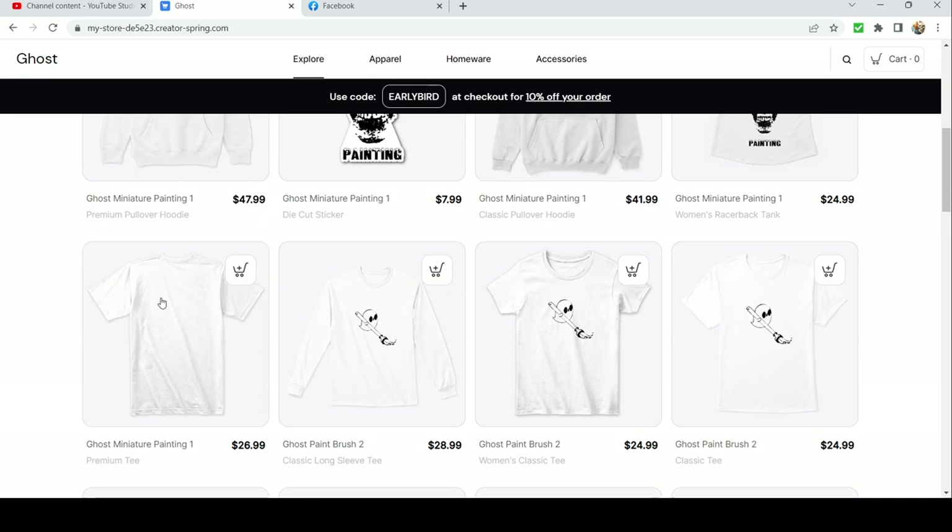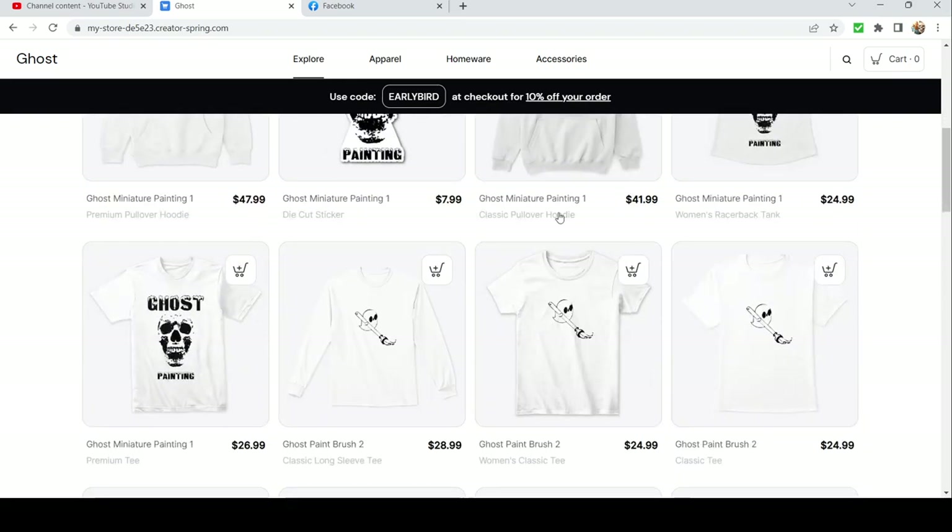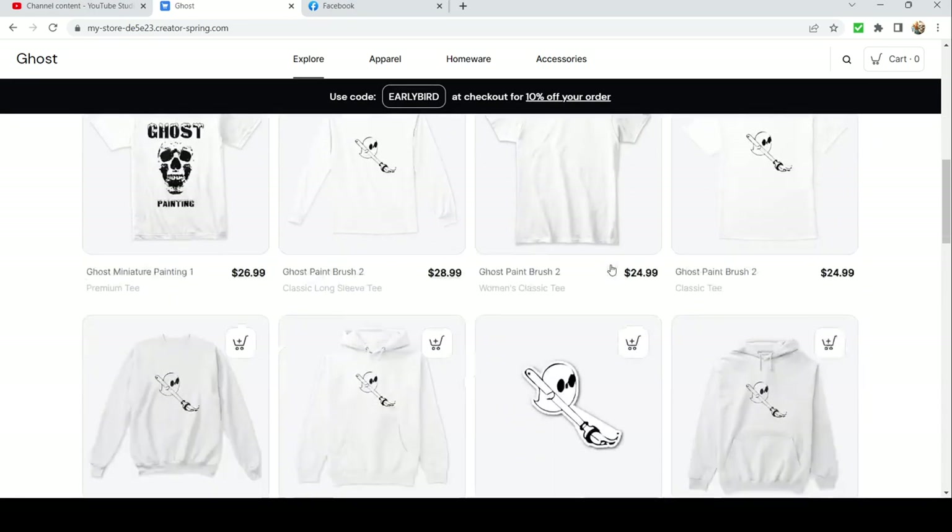For my designs, I try to match the font with the image to make it all blend together. This one's a cute little ghosty holding a paintbrush — it doesn't really have any text on it, so this one you could wear even if you don't want people to know you're a secret miniature painting nerd. The skull is always cool and makes a really cool little sticker.